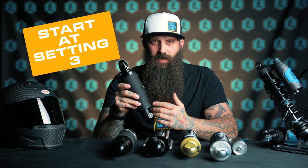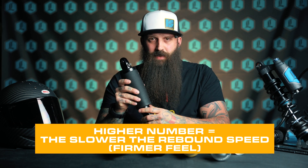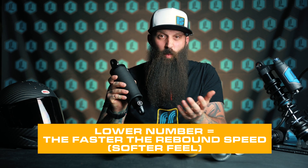We generally tell most people to start on setting three — that's a good happy medium of comfort and performance. As you go up in numbers — four, five, and six — that shock rebound is going to slow down, which generally gives a perceived firmer feel. If you go lower in numbers — three, two, or one — that's actually going to speed up the extension once the shock is compressed. So there are tuning scenarios here: if you hit a corner and get a little too much bounce, you may need to slow down your rebound and go to a higher number. On the other end, if you hit a bump and it feels too firm, you can go to a lower rebound number to speed that up and it will give a softer feel.